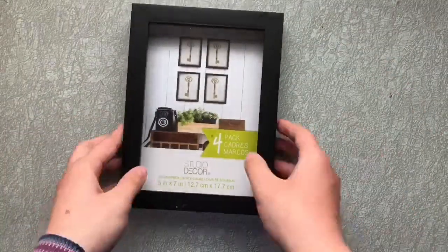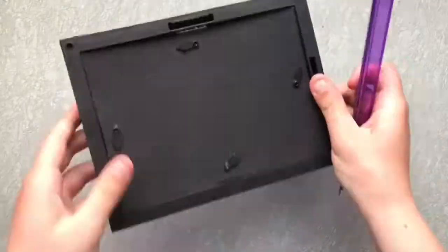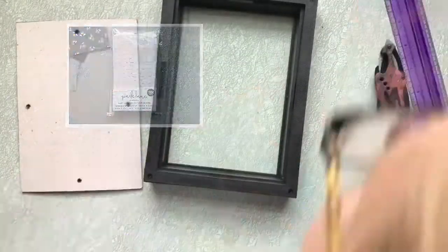Then one Sunday after church, we went to Joann Fabrics so my mom could get some fabric for a project she's working on. I was wandering about and I thought, hey, I could get supplies for the shadow box project, and I found the puffy double-sided stickers and paper.